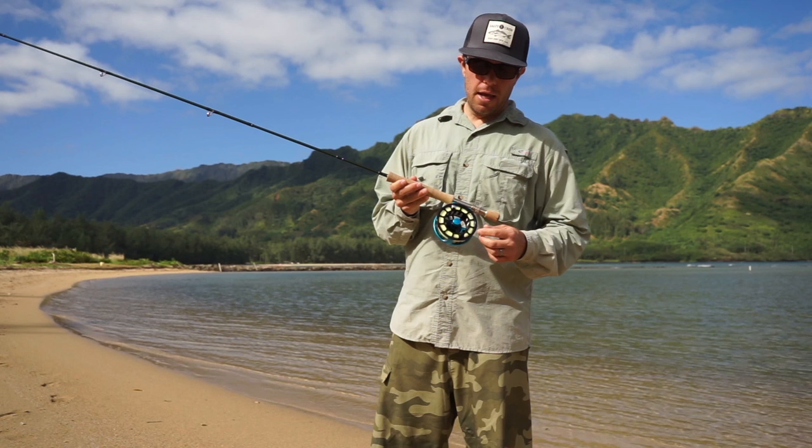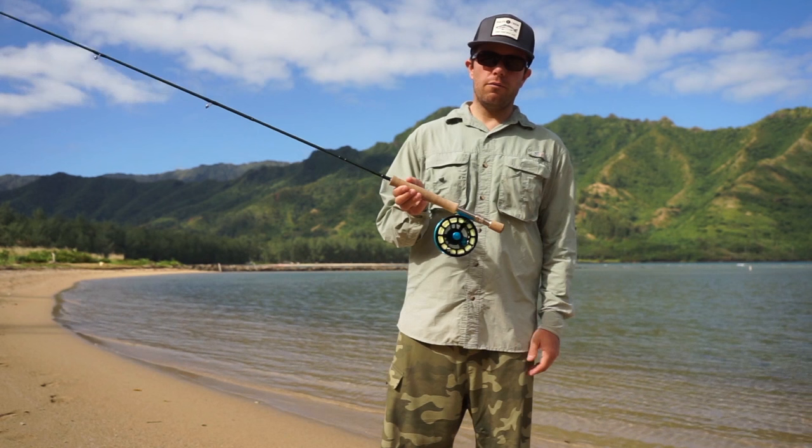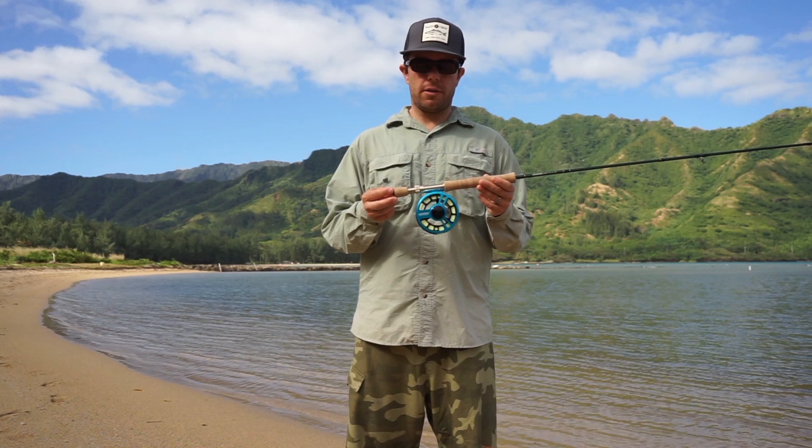One of the other last things I'll talk to you guys about on this reel: it's got a silent retrieve, but it's also a frictionless retrieve. So when that fish turns, you're able to just slap the spool and pick up all kinds of line — there's no resistance at all. This reel comes in at $229. I'd consider it a really good value for bonefishing for a mid-price fly reel. It's got all the features you're going to need, it's not going to let you down, it's going to get the job done.